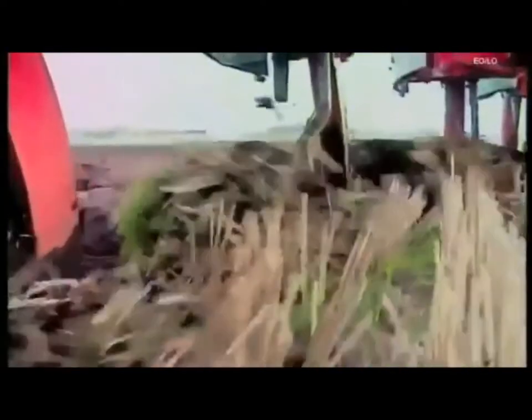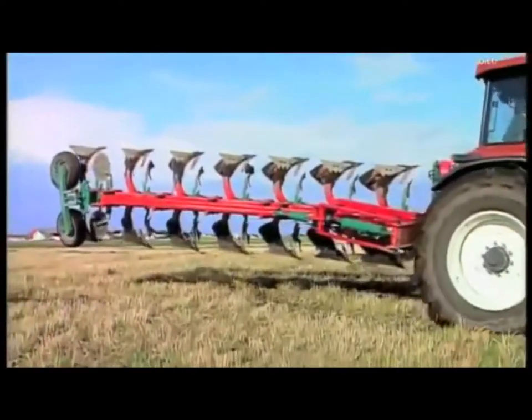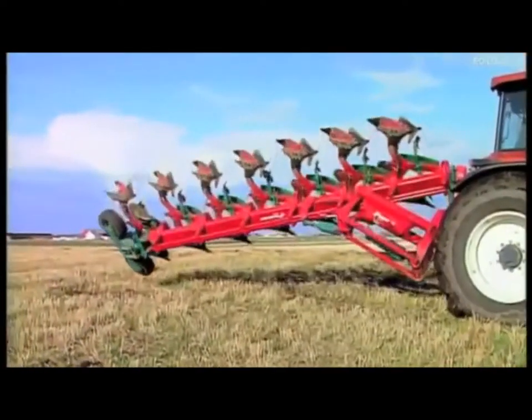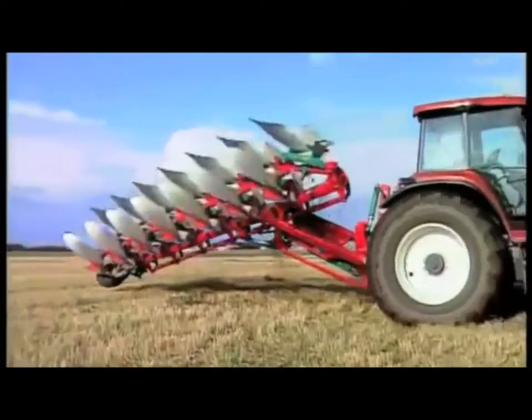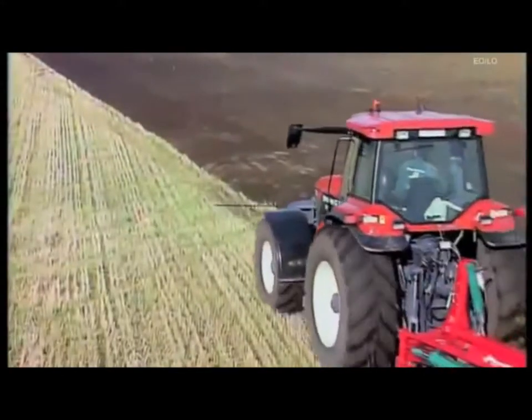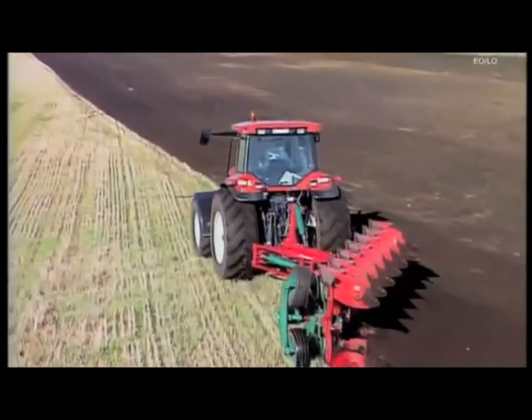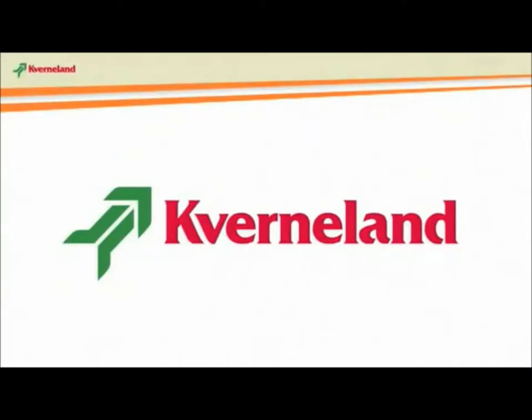For centuries, the plow has proved to be the most effective implement against the control of weeds and has the added benefit of improving the soil structure as well as drainage. That's why we at Kvernaland have built a large, heavy-duty reversible plow, having high output and performance to meet the ever-increasing demands of modern farming practices.